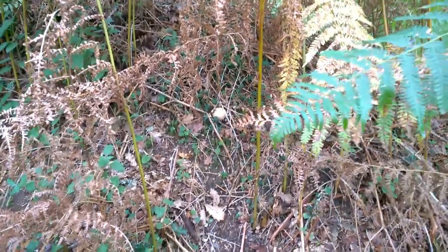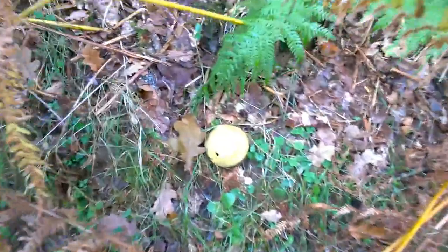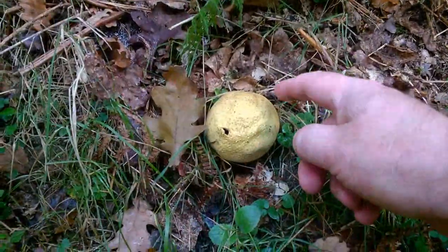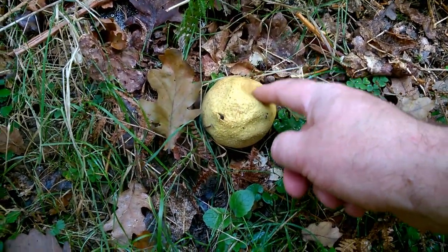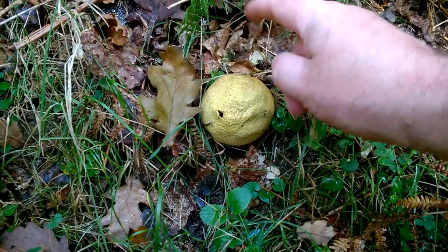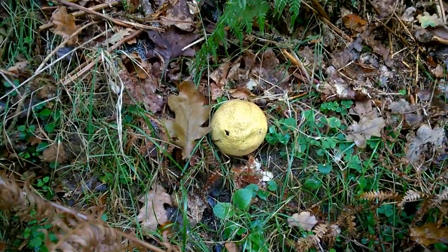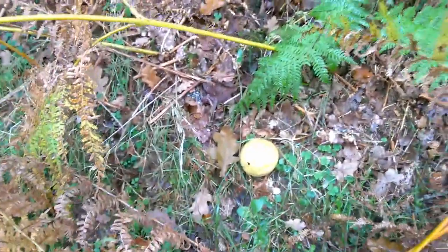Up in amongst the bracken there we've got a common earth ball, and here's a really mature specimen right down here. Let's see why these things are called puff balls — it's got a little opening there, and when it's disturbed, when a raindrop falls on it, it ejects a little puff of spores out, which distribute amongst the forest and grow into more puff balls.